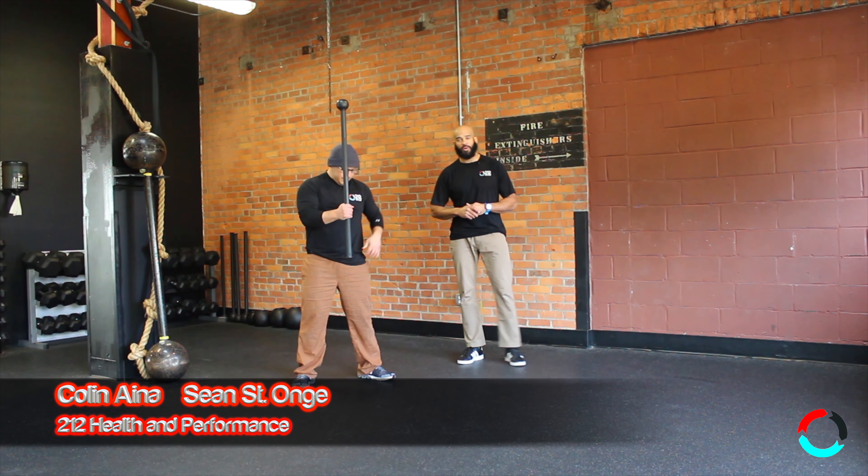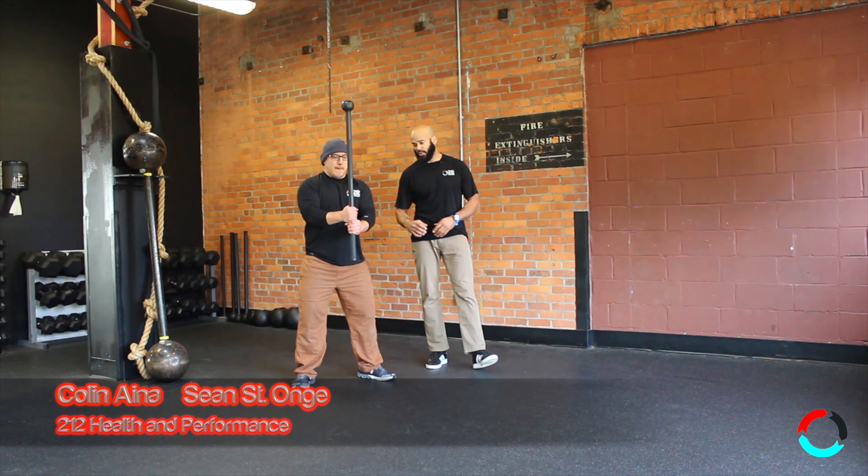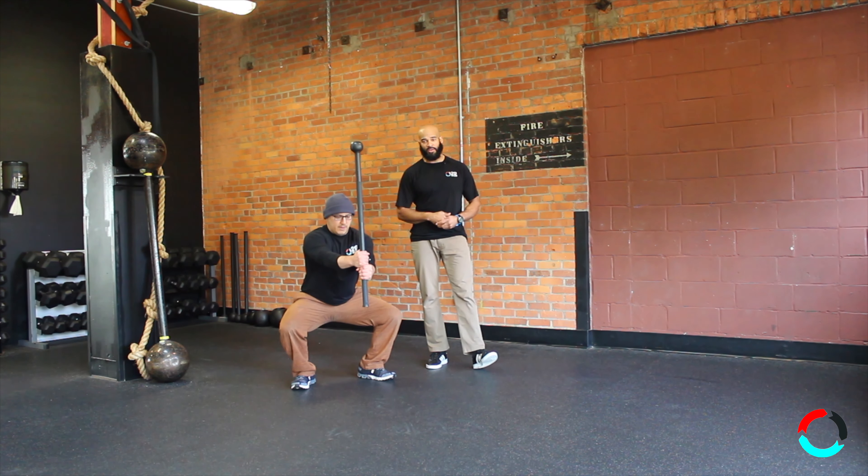Alright everybody, welcome back to today's Bowling Point. Today we're going to talk about the lever bell yet again. We're going to talk about a squat — really love this drill.